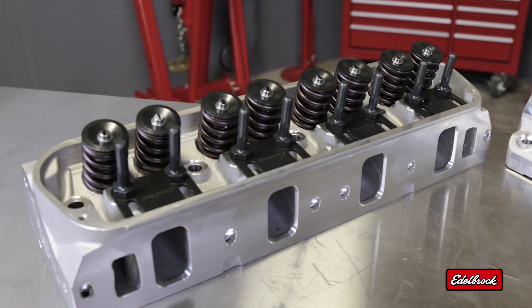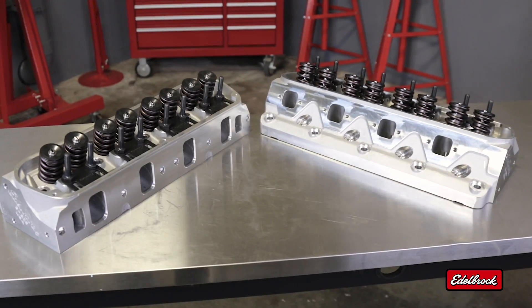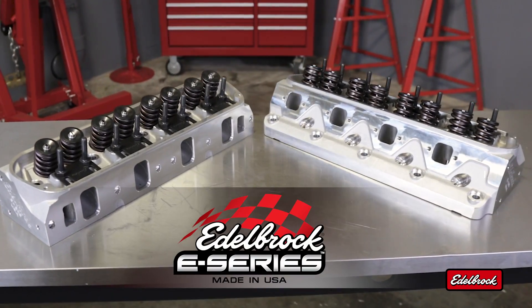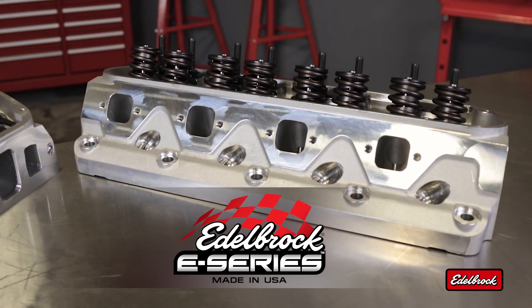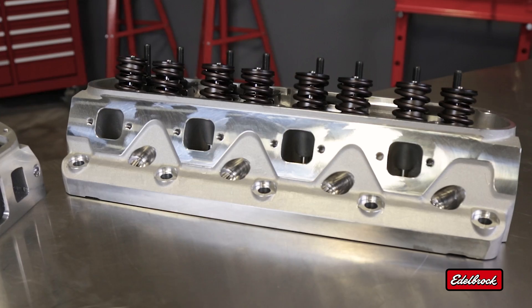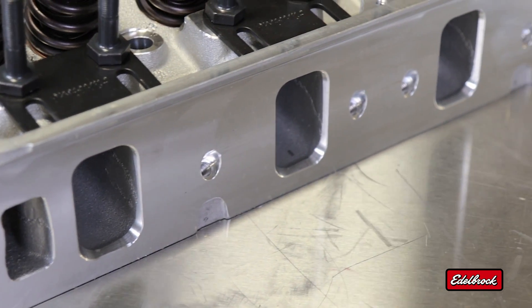When you want to take your big displacement street small-block Chevy or Ford to the next level of performance, look to Edelbrock's E-Series heads. They're an affordable step up from the E-Street cylinder head series, offering larger runners and revised exhaust ports,